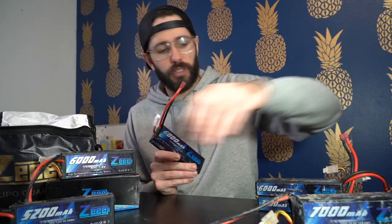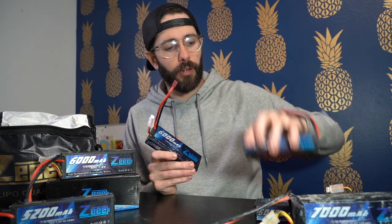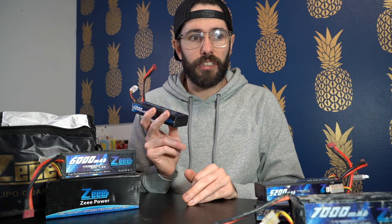I do have some 5,200 milliamp hour as well as 7,200 milliamp hour batteries, and I really love all of them — I think they're great. I also run these in short course trucks. I have a mini Revo that I run Z batteries in.